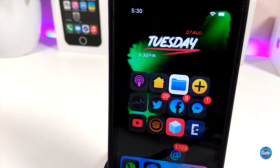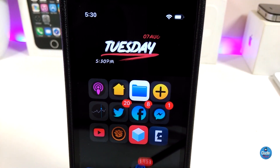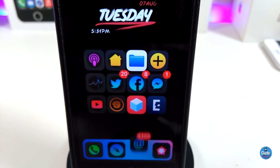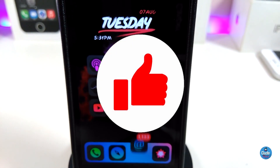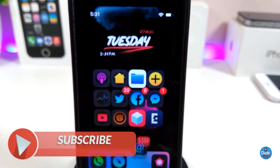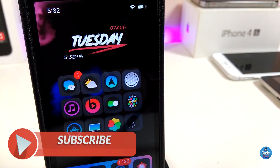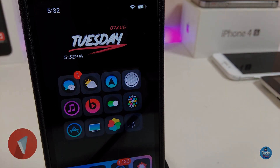Anyway guys, those are the tweaks I wanted to share with you in today's video. I hope you enjoyed it. Don't forget to give the video a huge thumbs up, subscribe, and hit that notification bell so you'll be notified whenever I release a new video. Catch you in the next one — peace.